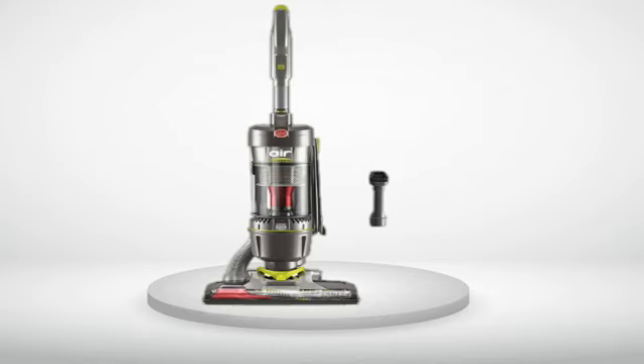1.0 out of 5 stars — very disappointed. I ordered this vacuum in May 2013 and when I received it I absolutely loved it. It was so easy to use, lightweight, and the suction was very powerful — which I needed with two Pomeranians. It was so powerful that I had to clean the brush roll after vacuuming half the house. I didn't mind; I truly felt I had found the perfect vacuum. Then in November, six months later, the brush roll stopped working. I pulled out the manual and tried to reset it with the reset button, and I checked the belt — it was in good shape.